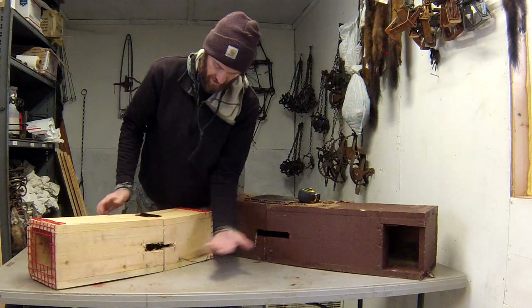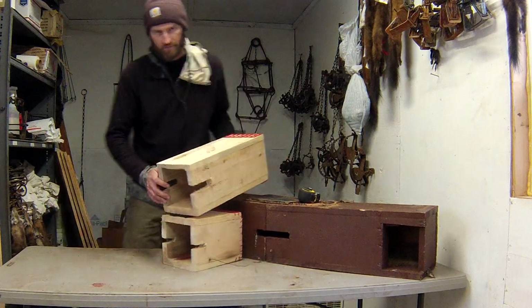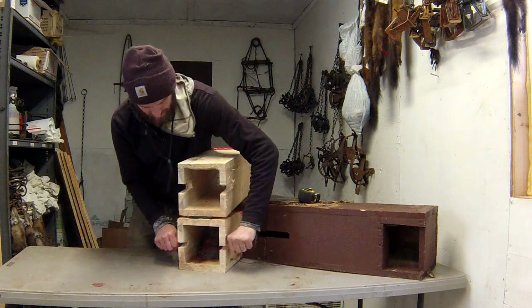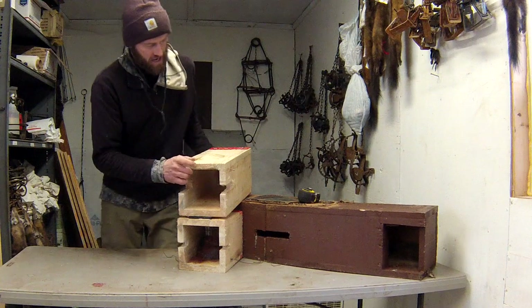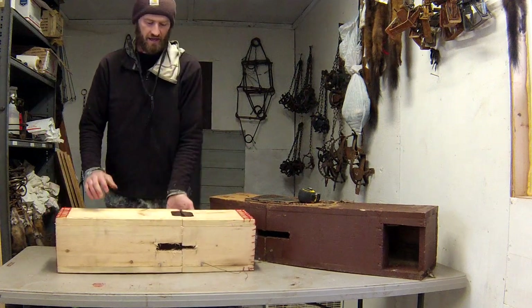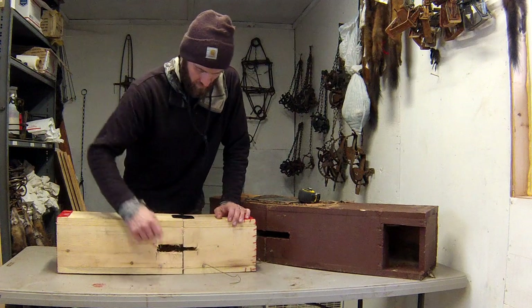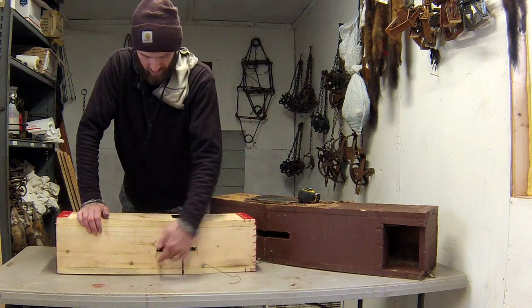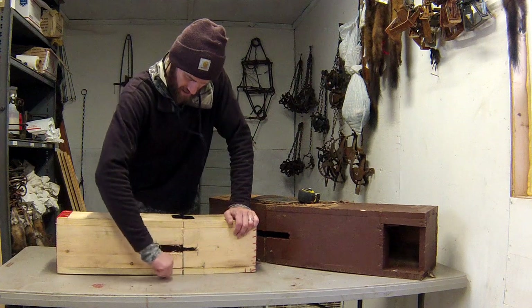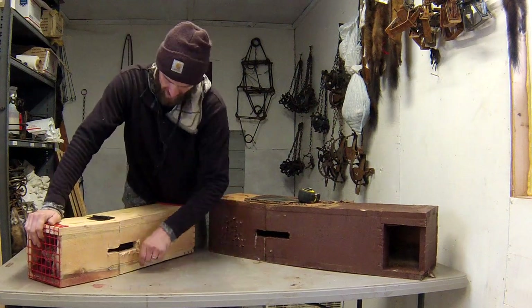You have one of those slots on each side for the trap springs. To set the trap, you stuff your bait in the back, pull the springs back and set the trap right in the box, then swing the exclusion part back over. You have to secure it so an animal can't tip it to the side and open it up. I drill a screw on each side — one on the bait side and one on the entrance side — wrap a wire around one screw, and then wrap the wire on the other side to pull it shut. I do that on both sides of the exclusion device.